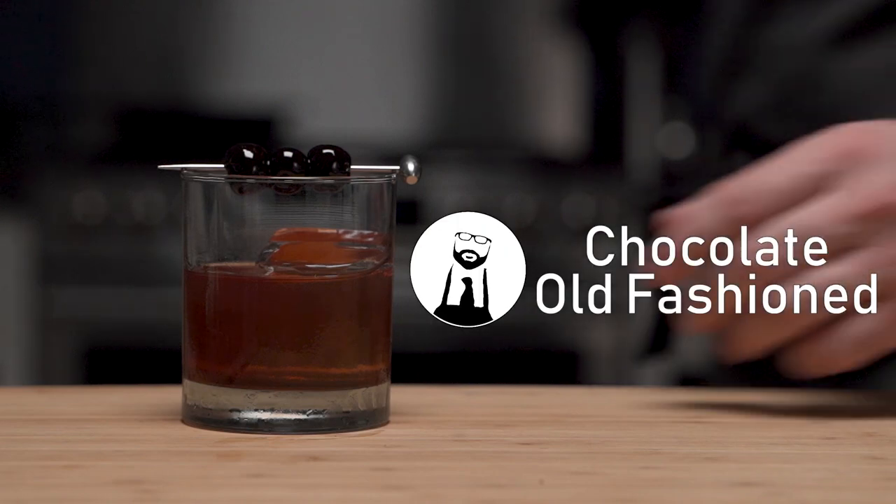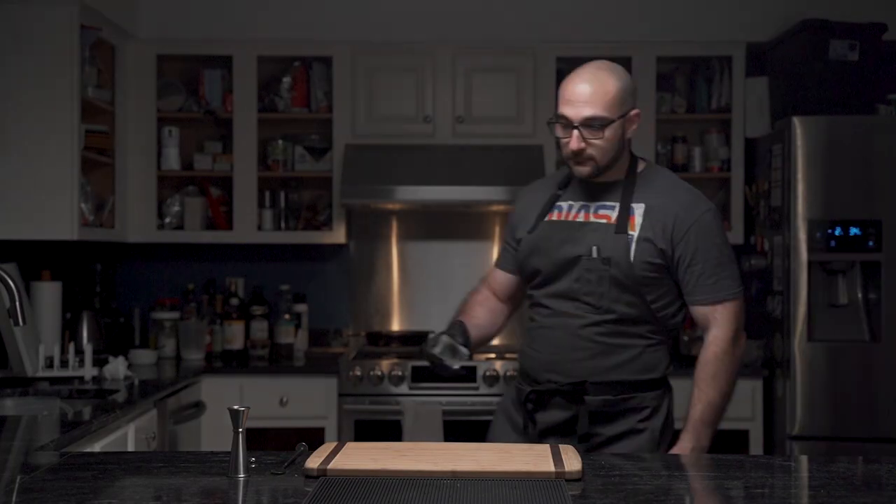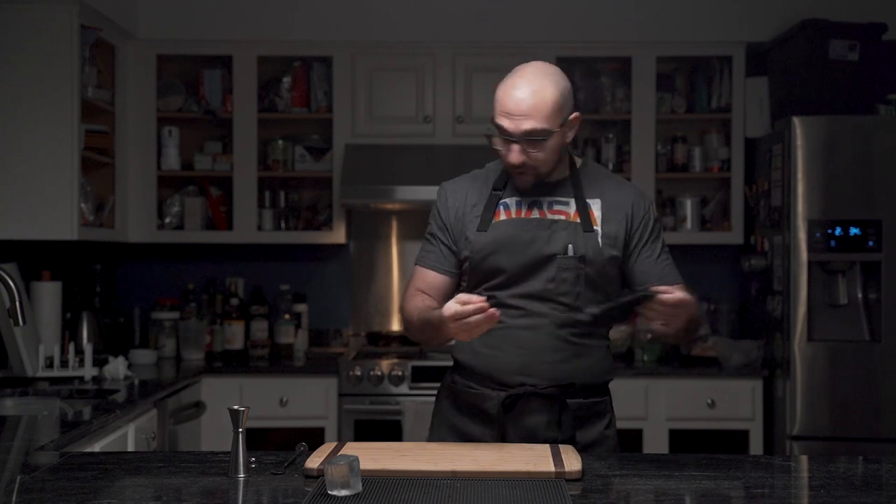The Chocolate Old Fashioned — a cocktail designed to appease his desire for chocolate cake without ruining his diet and to take the edge off. So he begins by fetching an ice cube while wearing a glove. This prevents his quote-unquote dirty hands from touching his own ice.